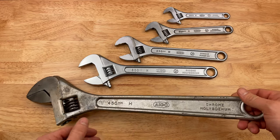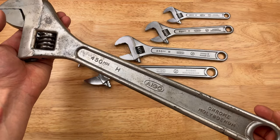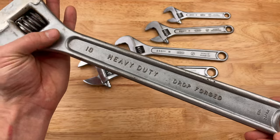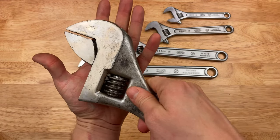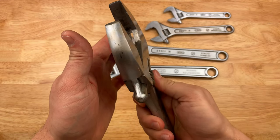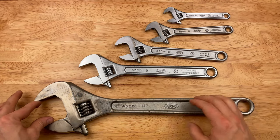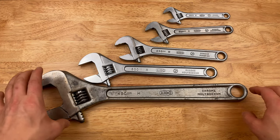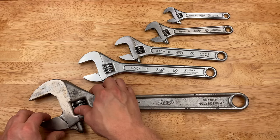Big honking one. This is actually my first Aigo tool I ever got. This is my 450 millimeter Aigo — big honker. Chrome molybdenum, drop forged, 18 inches, made in Japan. You can see the size of that head — it's the size of my hand. Big, beefy guy. Thing's awesome. Love this thing. Great to have around, large capacity. I know for a fact they made a 600 millimeter, and unfortunately I cannot find one. If you have one or know someone who does, let me know — I'm interested.